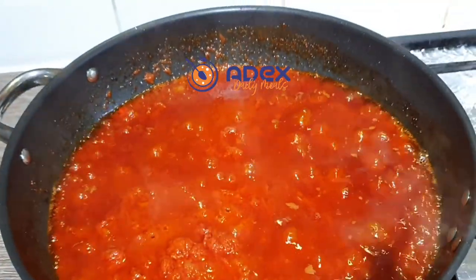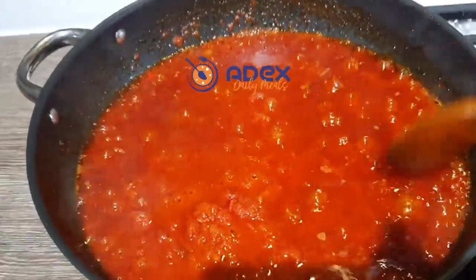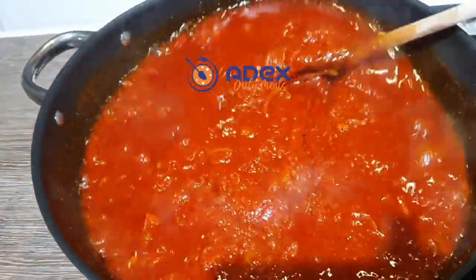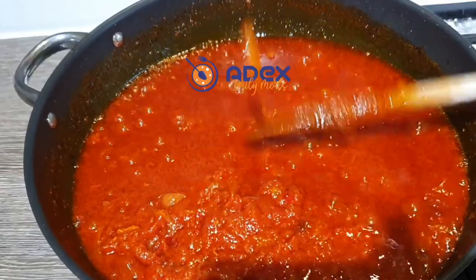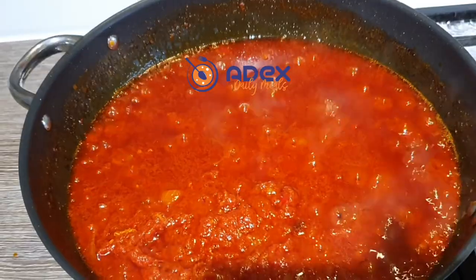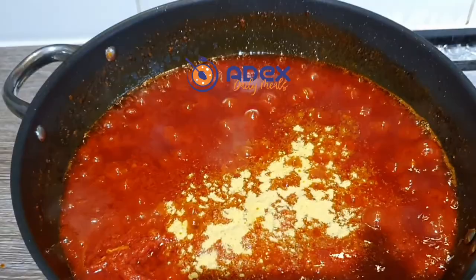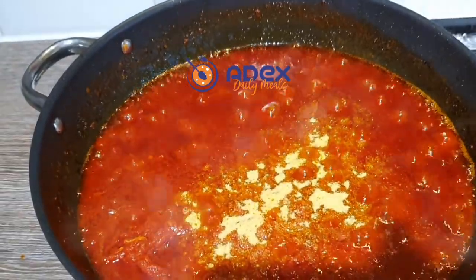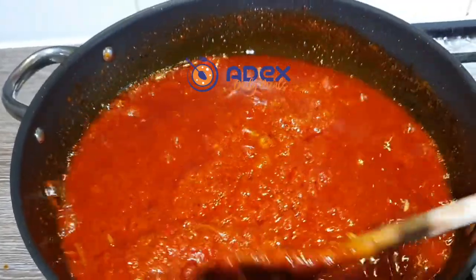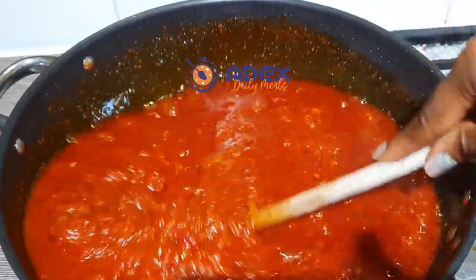After a few minutes, open and continue mixing constantly — because I'm using a non-stick pot — so that it won't get burnt at the bottom. Add the seasoning powder; I'm using chicken seasoning powder. Mix everything well together and always taste for more seasoning. Don't add too much salt especially.